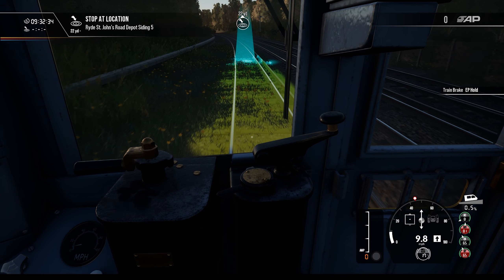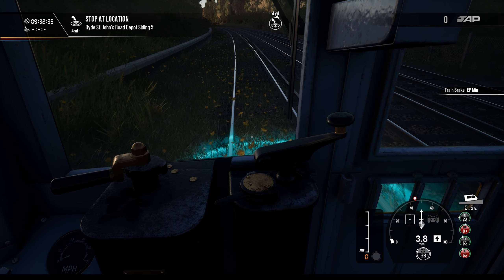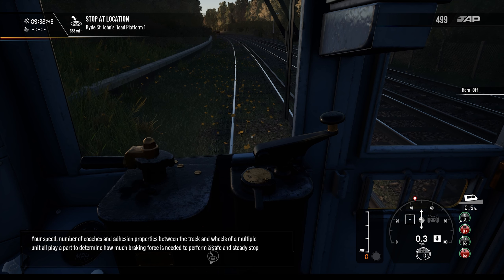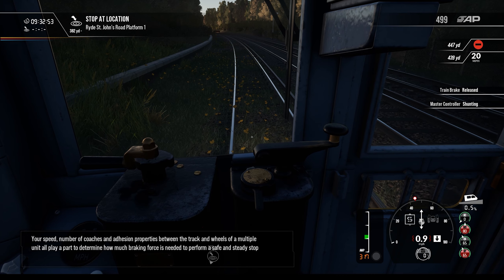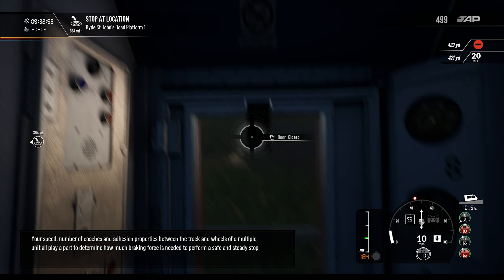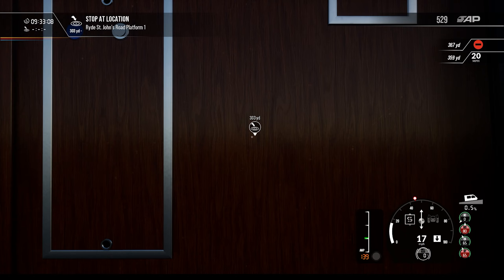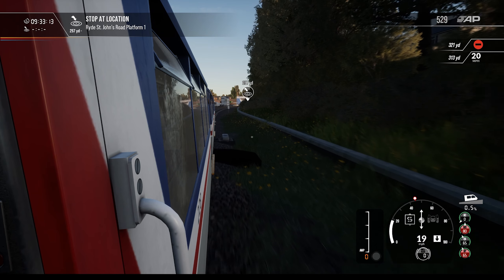I guess we're just going to do the introduction here and see where this takes us. Oh, look at this — within three yards! Your speed, number of coaches, and adhesion properties between the track and wheels all play a part in determining how much braking force is needed to perform a safe, steady stop. I would like to look outside — there we go. He has his big head out the window.